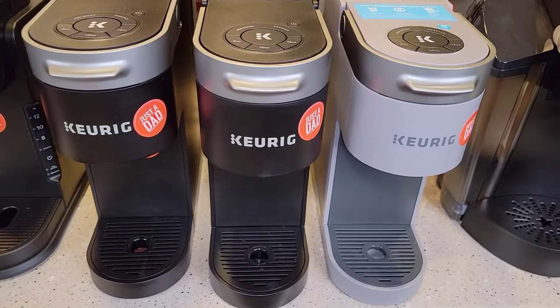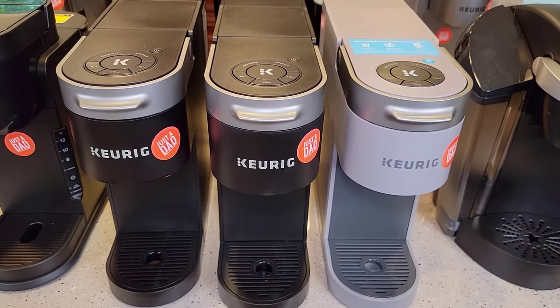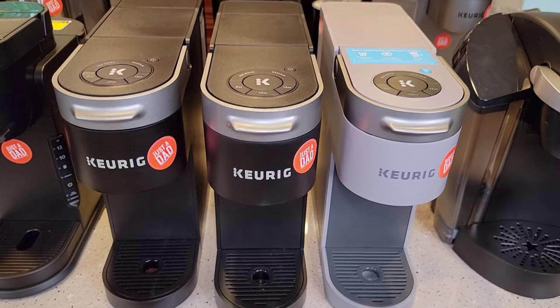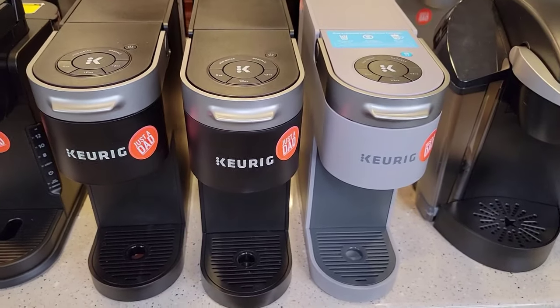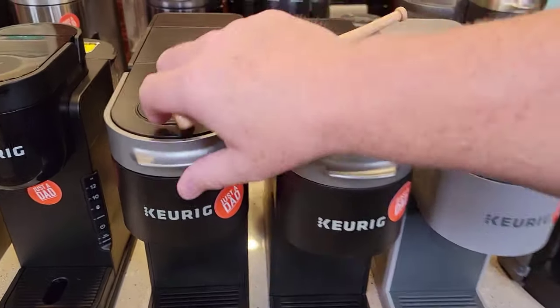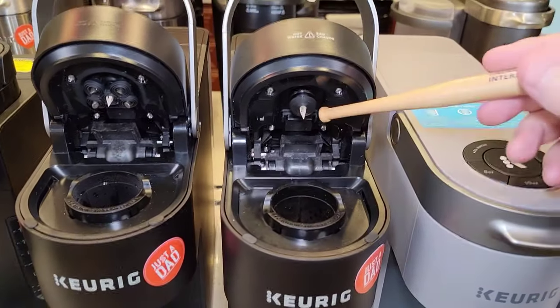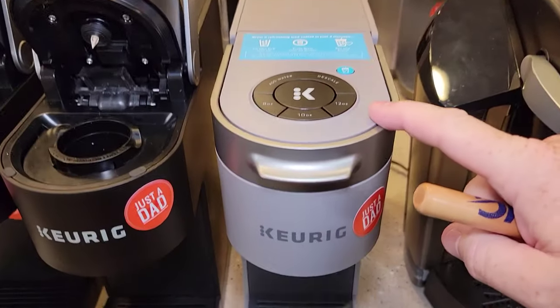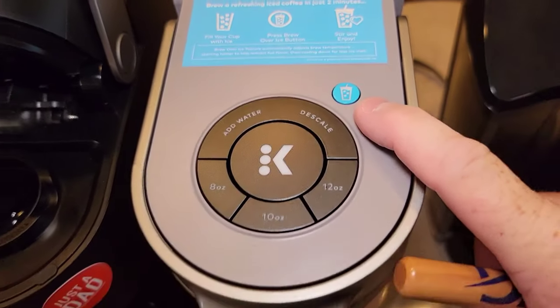Now we get into some slightly bigger models — the K-Slims. Last year these were the Black Friday sale item and they sold like hotcakes. They come in a couple of different colors, but Keurig recently came out with three variants: they've got the five-needle version, the single-needle original, and this is the K-Slim Plus Iced. It's got an over-iced button, which I really love.